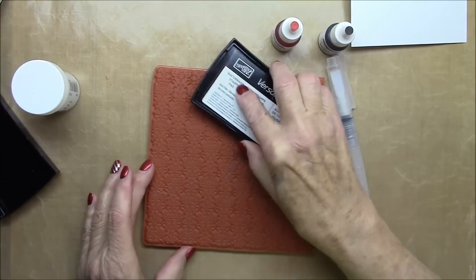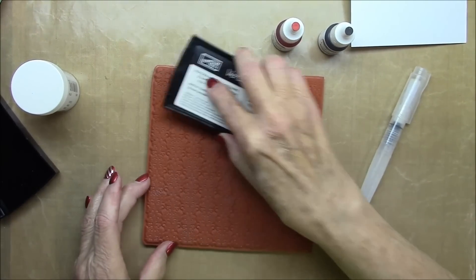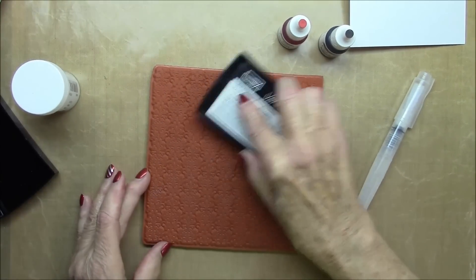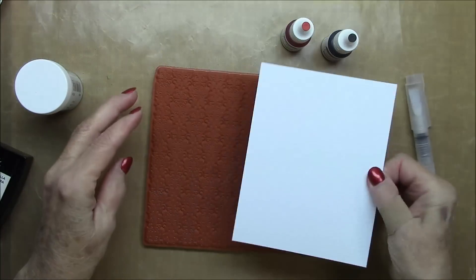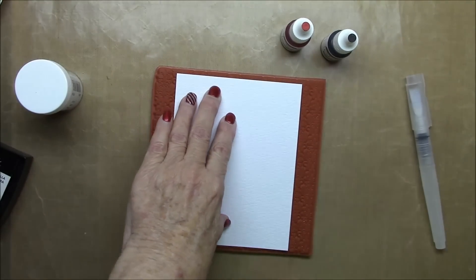I'm using the new damask background from My Favorite Things. I absolutely love this background — it is so elegant, but it's so versatile too. First of all, I'm inking it up with Versamark and I'm going to stamp it on watercolor paper.